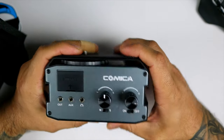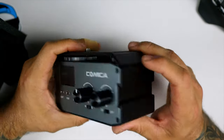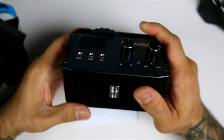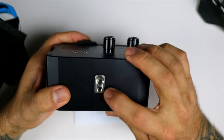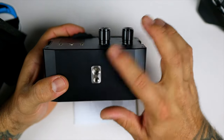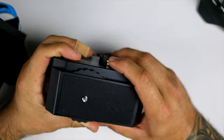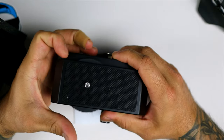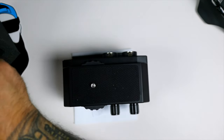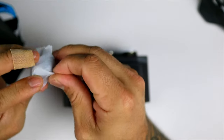You have two volume gain controls — left and right — and you can switch between mono, stereo, or off. You have two shoe mounts on the side so you can mount accessories, and a mounting plate on the bottom so you can mount this to a tripod. Both sizes of fittings are available. There's also a mount on top where you can mount your camera with a spinning screw.